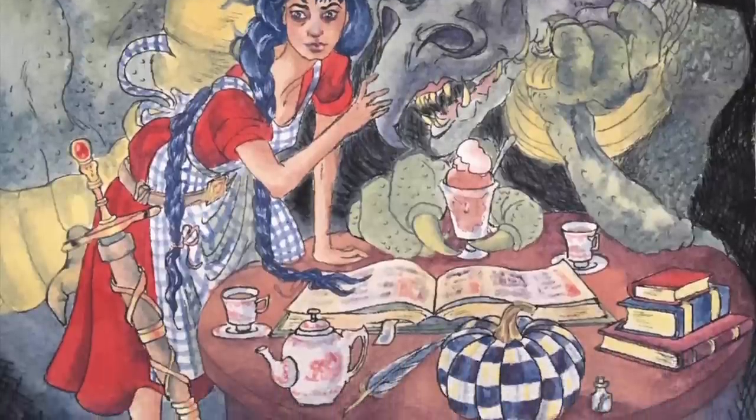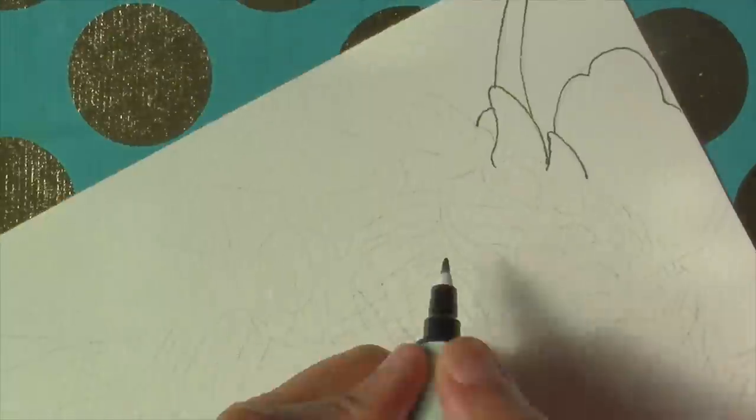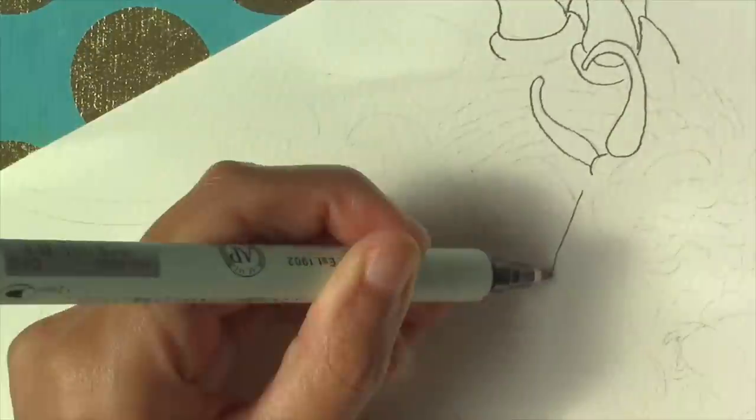I'm going to start by inking my pencil drawing with a Zig marker. This marker is archival, pigment-based, and waterproof.